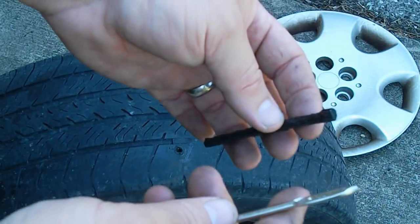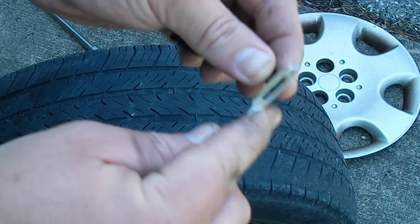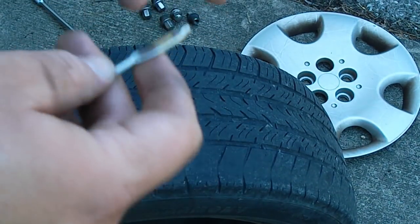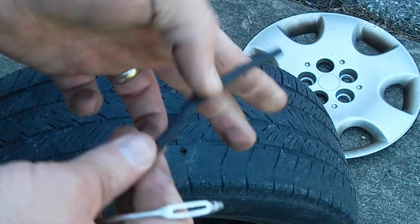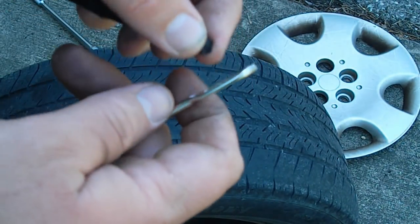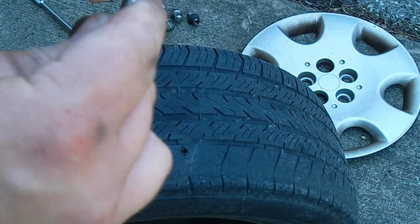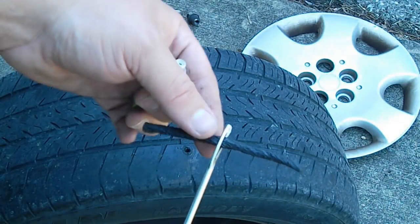This part here — I'm gonna kind of thread it into this little hole here. In some cases you're gonna go in and out a few times, you're gonna have to squish this down a little bit. Every brand is a little bit different, cause it's gonna fit through the eye of this. Okay, so get it through the eye.